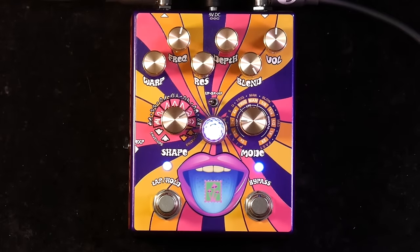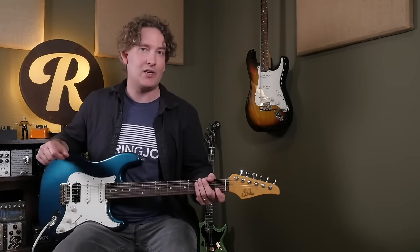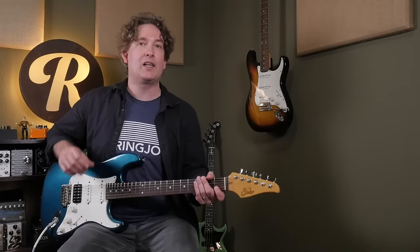On the other side of the mode knob, you have a different kind of LFO, and that's more like a step or sample and hold filter. Let's change the tone, getting back to a band pass, so it's not going to really interfere so much with the low end of the guitar, and we'll of course use that clean blend.